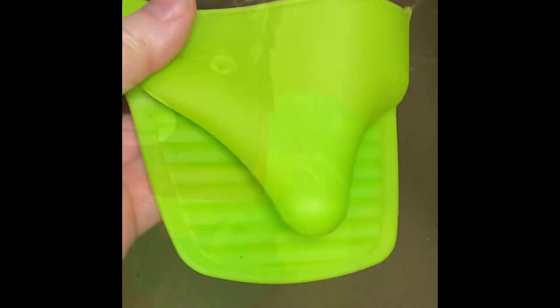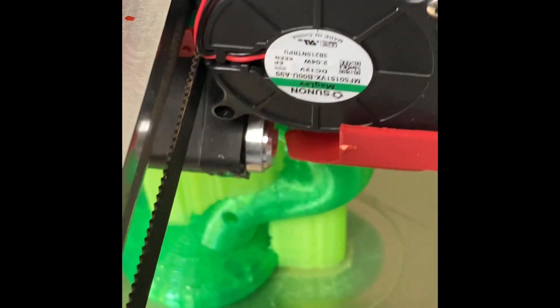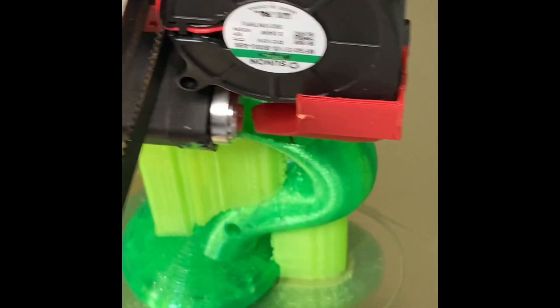The silicone is cut from a glove like this. The reason for using PLA as support for PETG is that they don't easily bond, so the supports are very easy to break off.